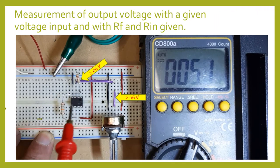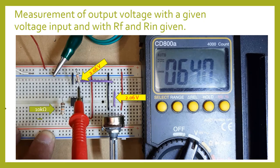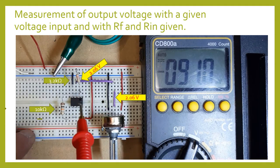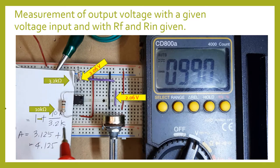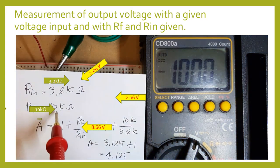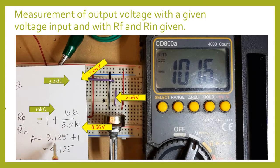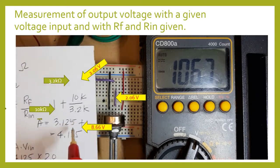So with our feedback resistor of 10K and our input resistor of 3.2K — color code orange, red, red — our gain will be 1 plus 10 divided by 3.2, so that is 3.125 plus 1, which equals 4.125. So our total gain will be 4.125.